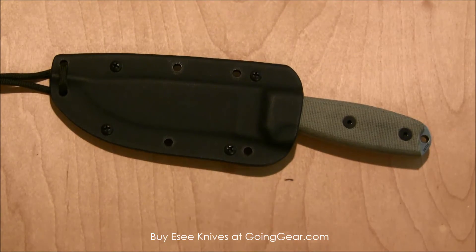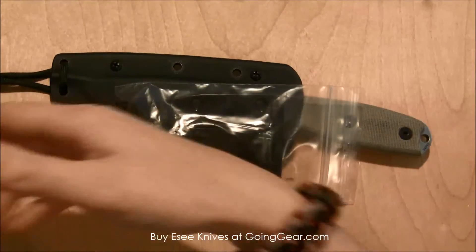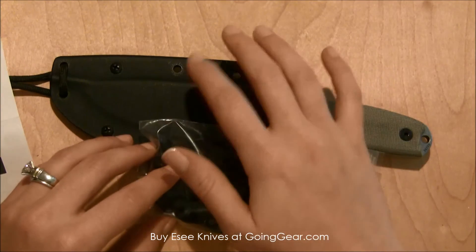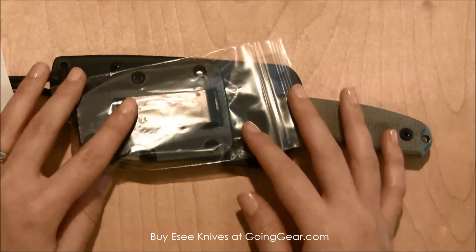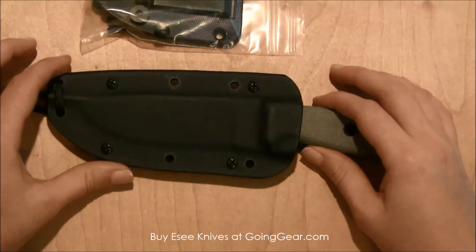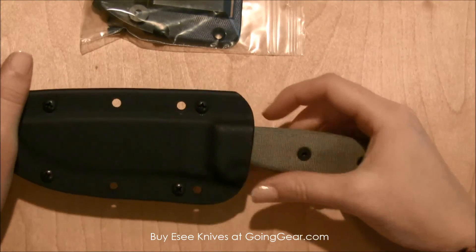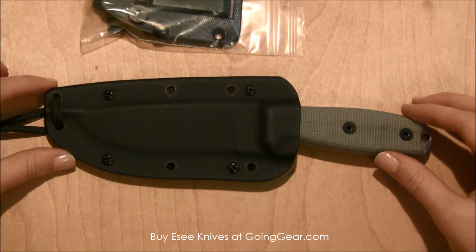One thing I like is that it also comes with a different attachment point. There are actually instructions in the pack that show you all the different ways you can wear this and how to attach the clip plate to the sheath. So you'll have lots of different ways to attach this to your belt or your pack — really lots of different customized functionalities on how you prefer to use and wear your fixed blade knives. This is the SE4 fixed blade knife and you can find this and other great SE products at goinggear.com.